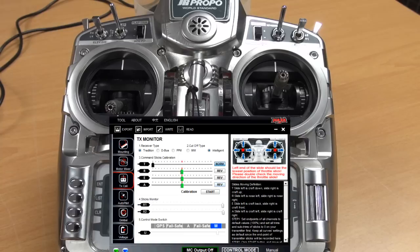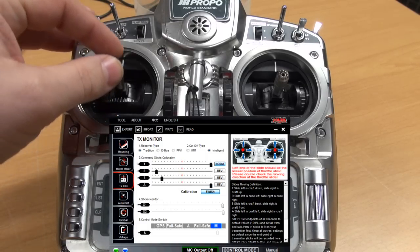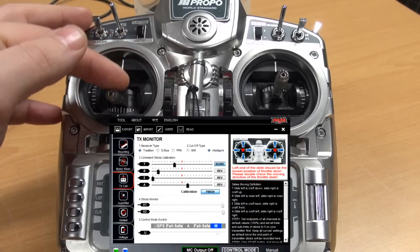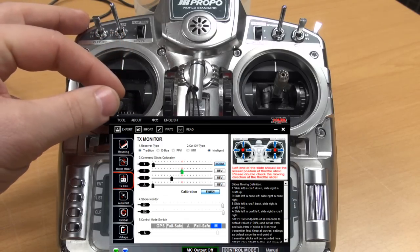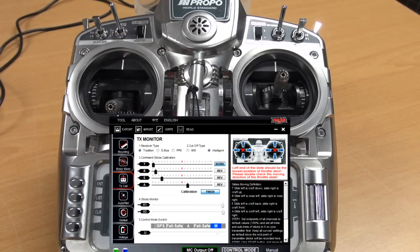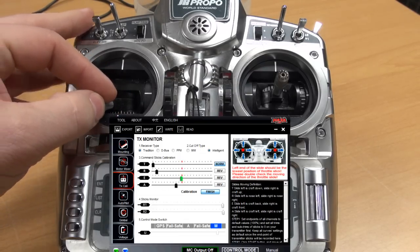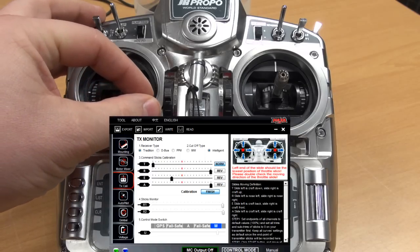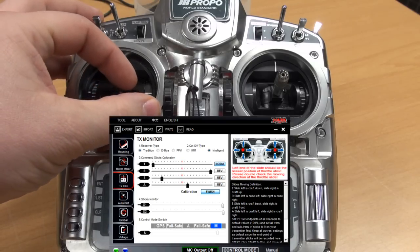Now we have set up the correct directions of the sticks, then we're about to do a calibration. I will click the start button and the level indicators will start jumping around. I start with my throttle channel — just giving full gas and minimum gas two times. Then for the rudder or yaw channel, move the sticks to the maximum of each side, left and right.